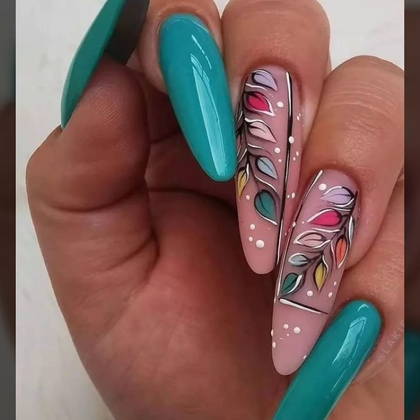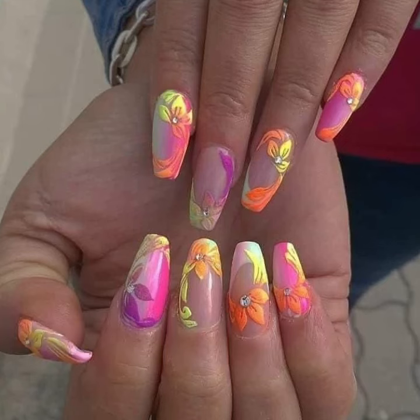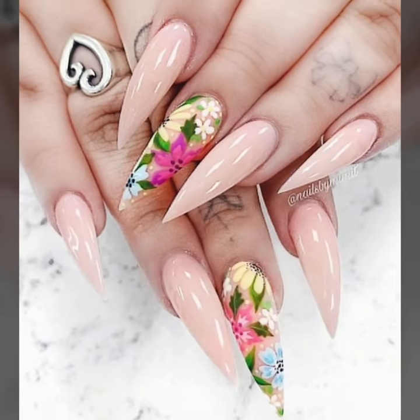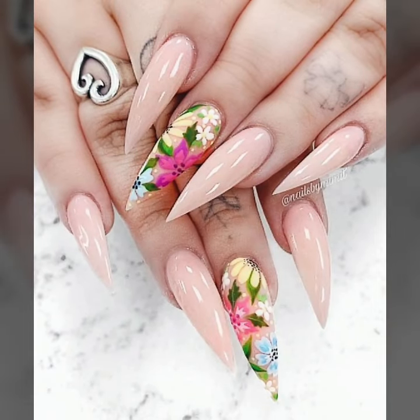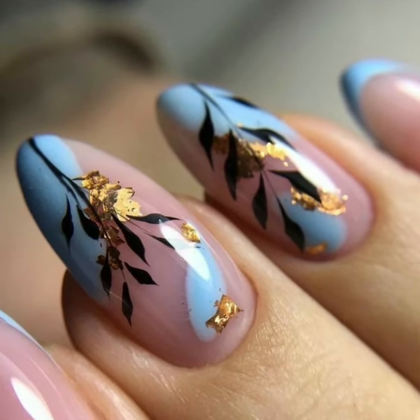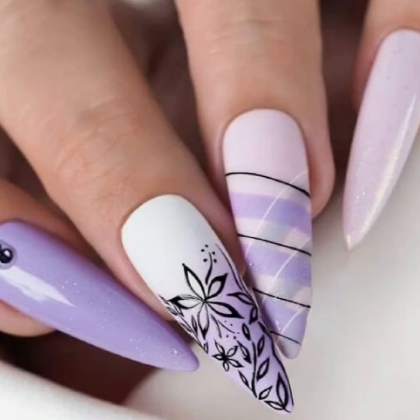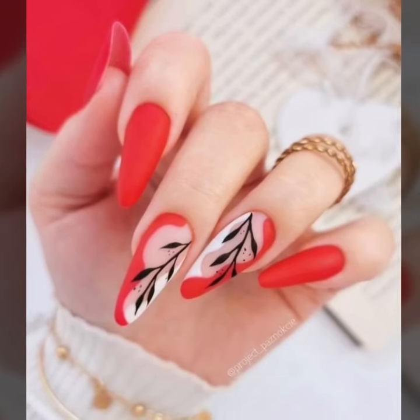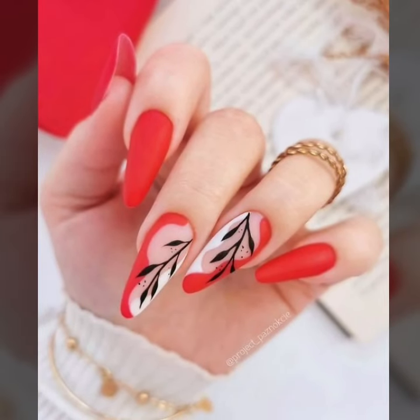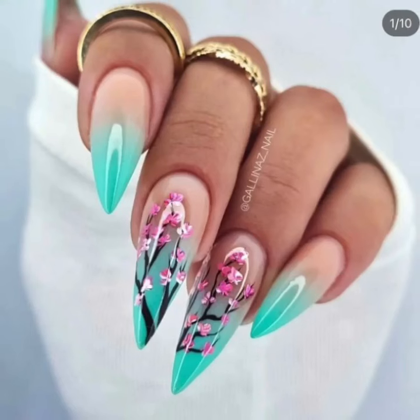Hi friends, welcome back to the YouTube channel Nail Polish Ideas. So how are you all? I hope you are all fine and good. Today we will see in this video modern printed summer seasons nail art ideas — unique modern printed summer seasons nail art nail cutting and unique nail polish designs.